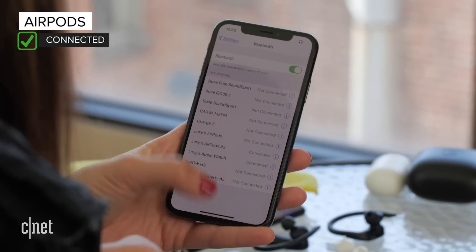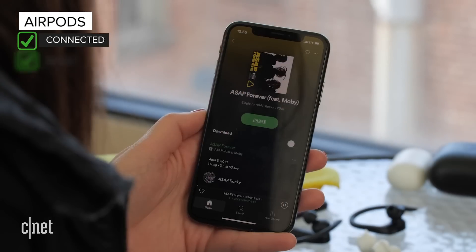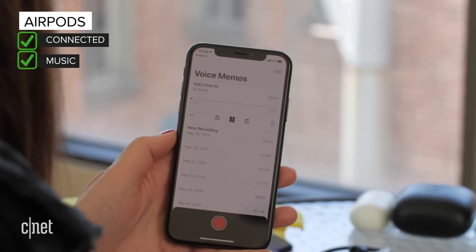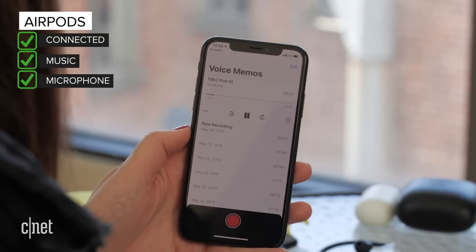AirPods — I heard the connection noise. Music's playing. Testing, testing, one, two, three — this is the AirPods. Honestly, I was expecting these guys to survive this test.